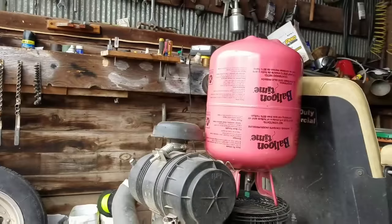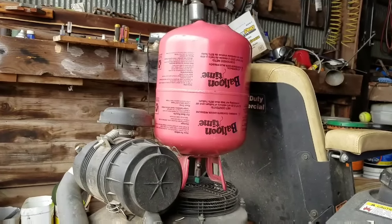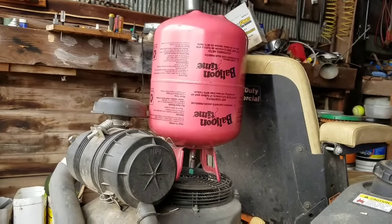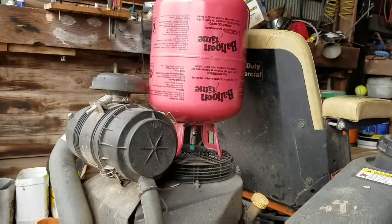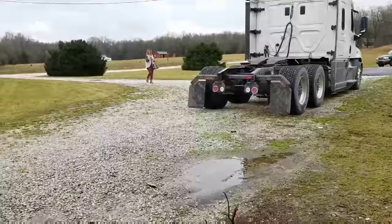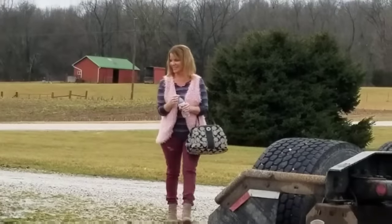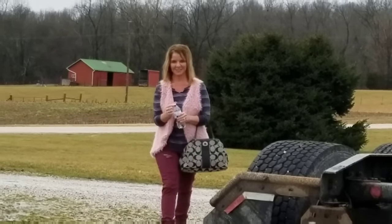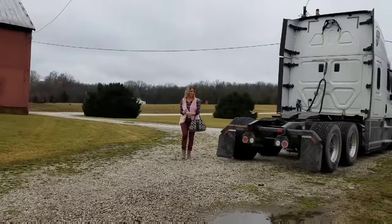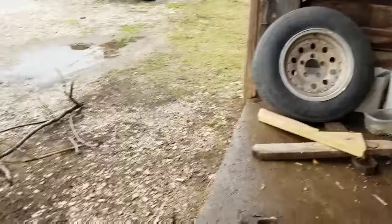My drip feed is right there — I'll show you once I get it going. It's an old helium tank that the kids had. It's already got a needle valve on the bottom of it, so I've just got some flexible line. That's what I'm going to use for my oil feed — it's just going to gravity feed into this.